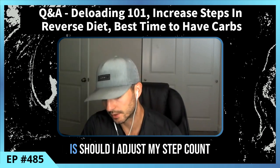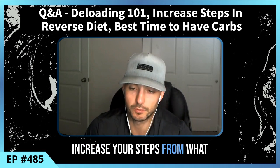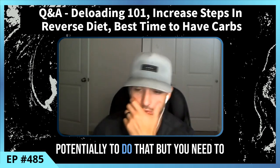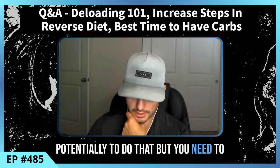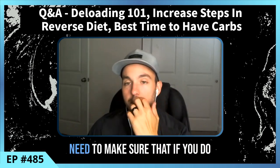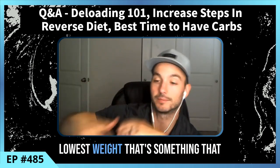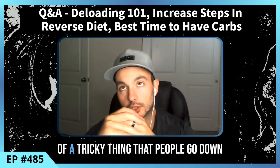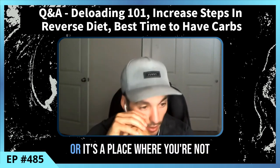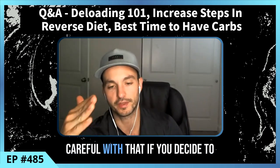Next question: should you adjust your step count when trying to reverse diet? You can definitely do that — if you increase your steps from what you were doing previously, you may be able to get away with a bit more calories, like a safety net. But you need to weigh whether the increase in steps is worth the time commitment. You also need to make sure you're not just increasing steps to maintain your absolute lowest weight, which is a tricky slope people fall into.